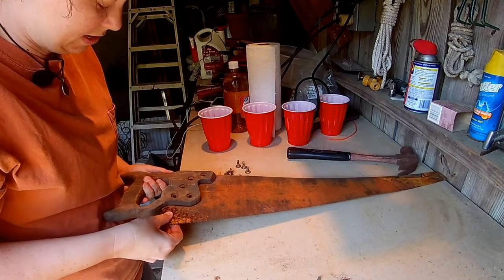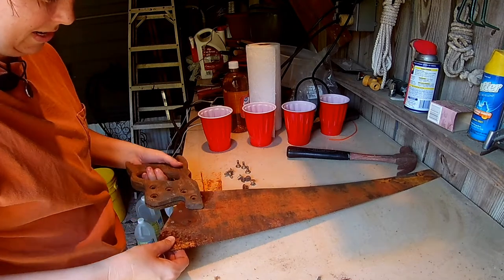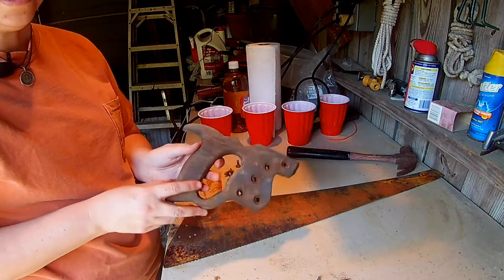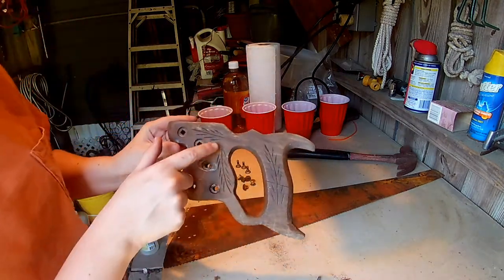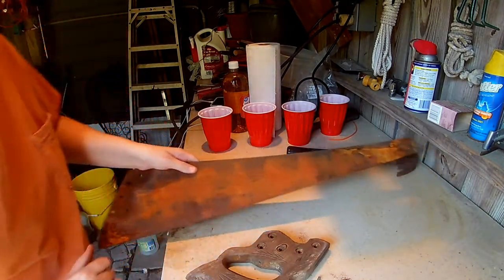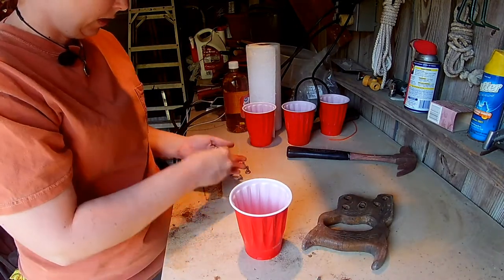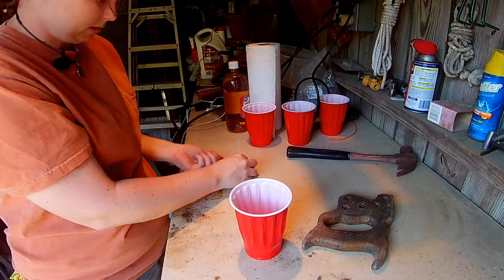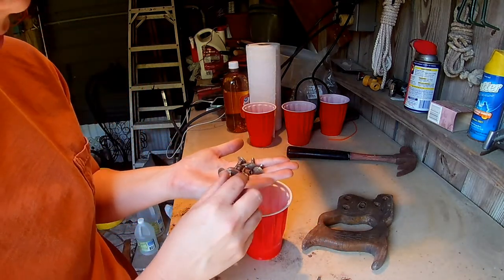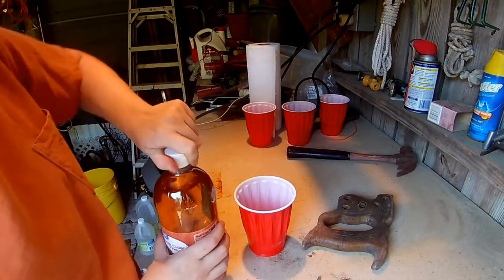I figured out how to get the screws out — put a little engineering in and got it to come out. Here is the handle — I love all the cool designs on it, really cool. I'm going to set the blade off to the side for a couple of minutes, then put all these screws in a cup. They're all gross and rusty. I'm going to give them an apple cider bath.